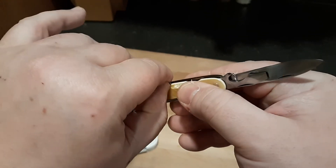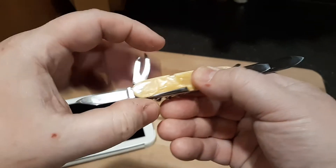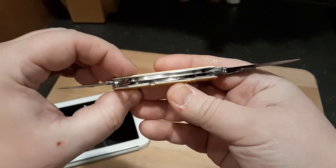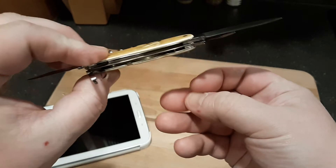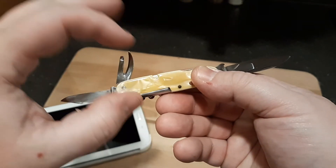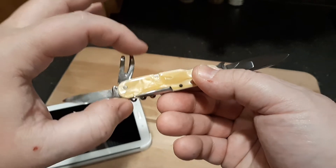One nice thing about taking the knife completely apart is that since it's 70 plus years old, you're able to clean out all the grit and grime and anything that's built up in the back springs.